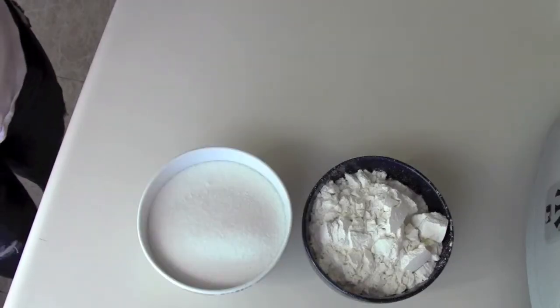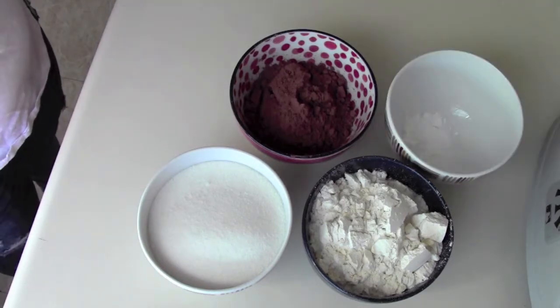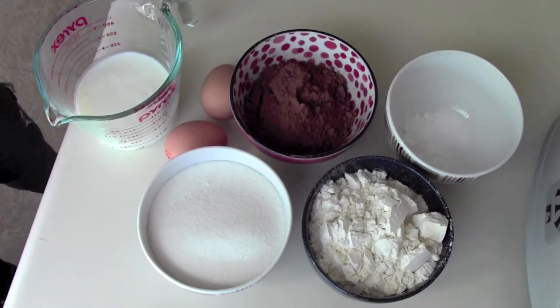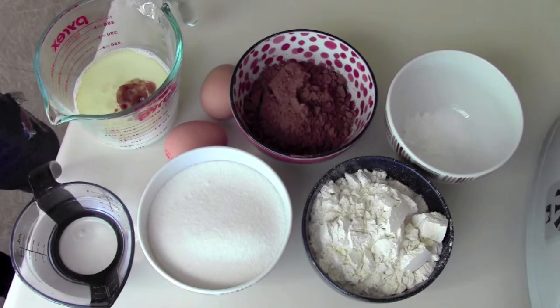Today you will need one and a half cups of flour, one and a half cups of sugar, three quarters of a cup of unsweetened cocoa powder, one and a half teaspoons of baking soda, three quarters of a teaspoon of salt, two eggs, three quarters of a cup of buttermilk, three tablespoons of vegetable oil, three quarters of a cup of warm water, and one teaspoon of vanilla extract.